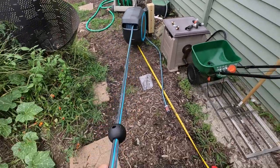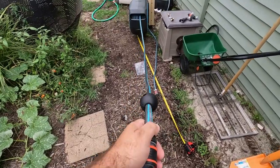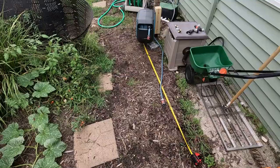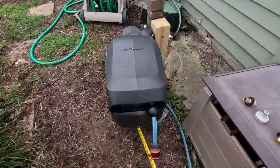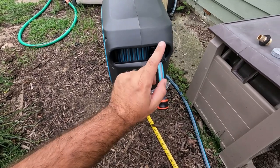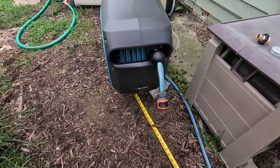Now this hose reel, I will say it does work well. It stops, it locks, no problem. It goes back into its home no problem — I will give it credit for that. This seems to work really well and reels up the hose nicely inside. So I will give that a plus for this hose reel.